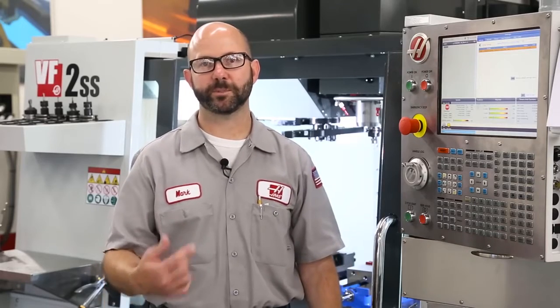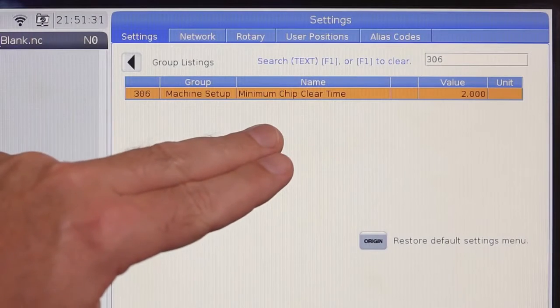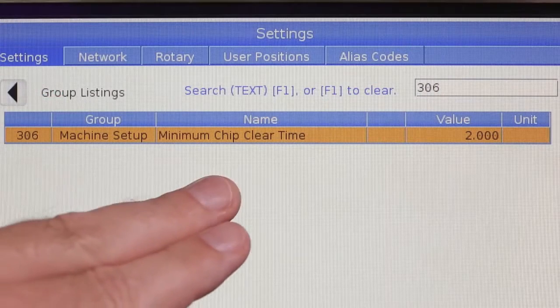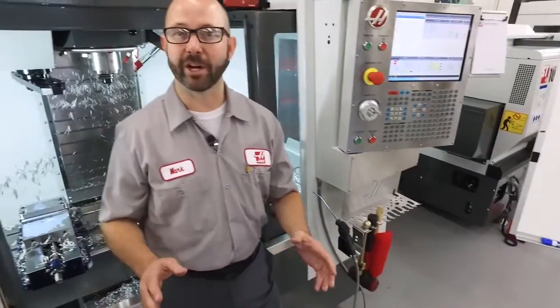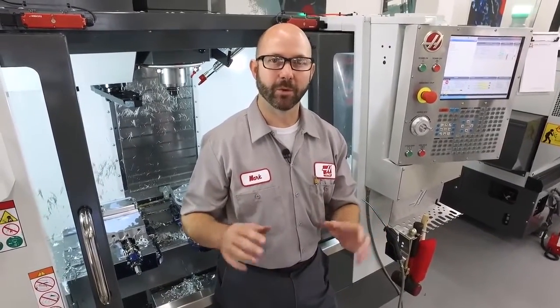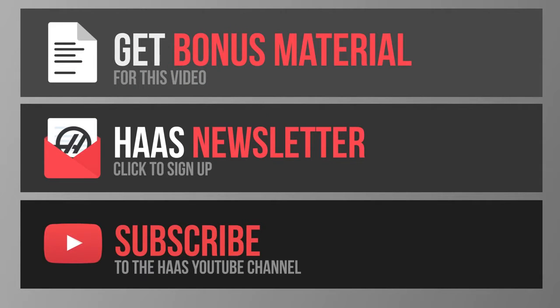Normally, that spindle reversal is enough to throw the chips from your tool. Now, if you'd like to give those chips some more time to escape, all you've gotta do is make a change to Setting 306 on your next-generation control. With this change, your tool is gonna dwell for this minimum chip-clear time in seconds before moving on to the next hole. We've given you another tool for your toolbox: if you ever end up with chips wrapped around your tool, reverse the spindle — or if you've got a next-gen control, just add an E value to your canned cycle and the machine will do it for you. That's it, and thanks for watching this Haas Tip of the Day.